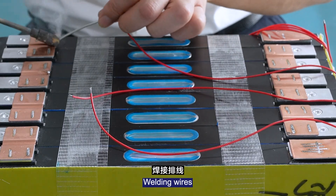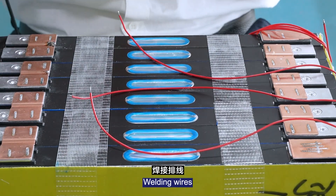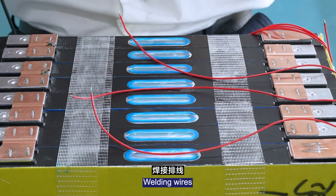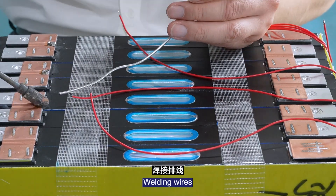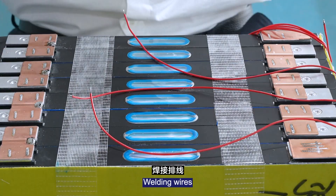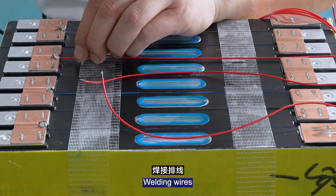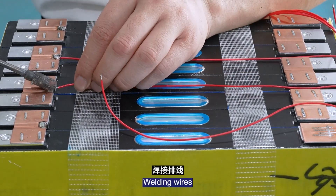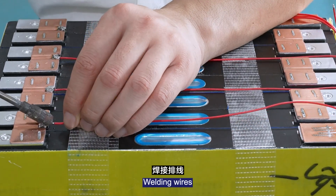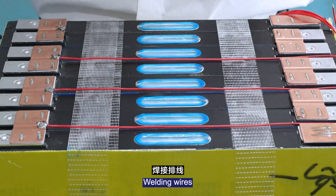Weld the wires in place. Next, connect the balance wires.